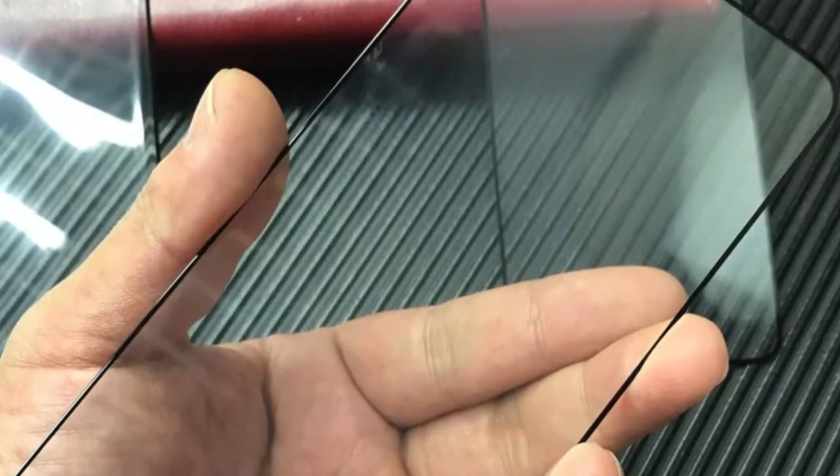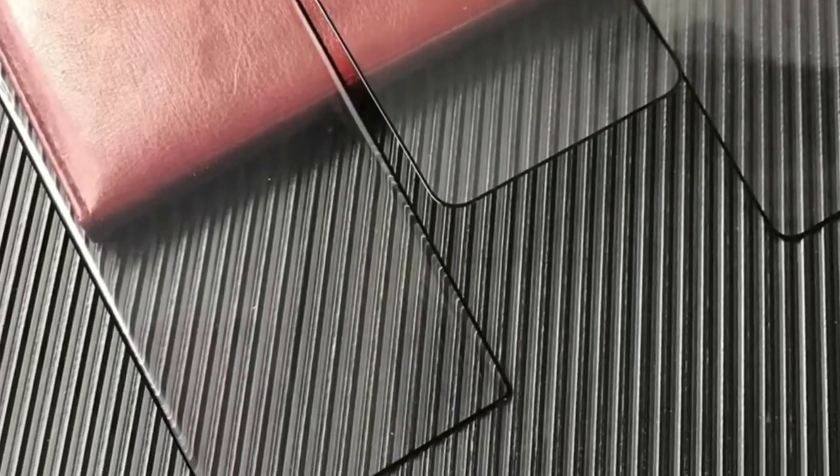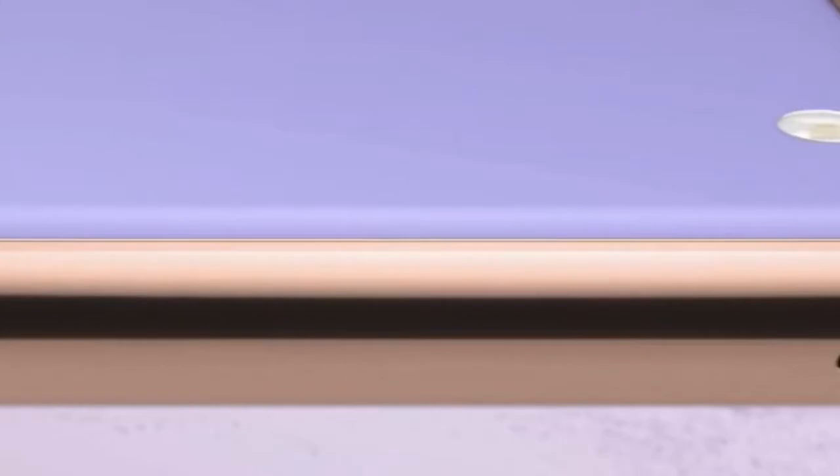A few days ago I showed you the real world features of the Samsung Galaxy S22 series protective film, in which we got a lot of information about the design of these devices. And finally today, thanks to Ice Universe, we got the first real world hands-on videos of the Samsung Galaxy S22 series protective film, which is clearing even more doubts we have regarding the Samsung Galaxy S22 series.